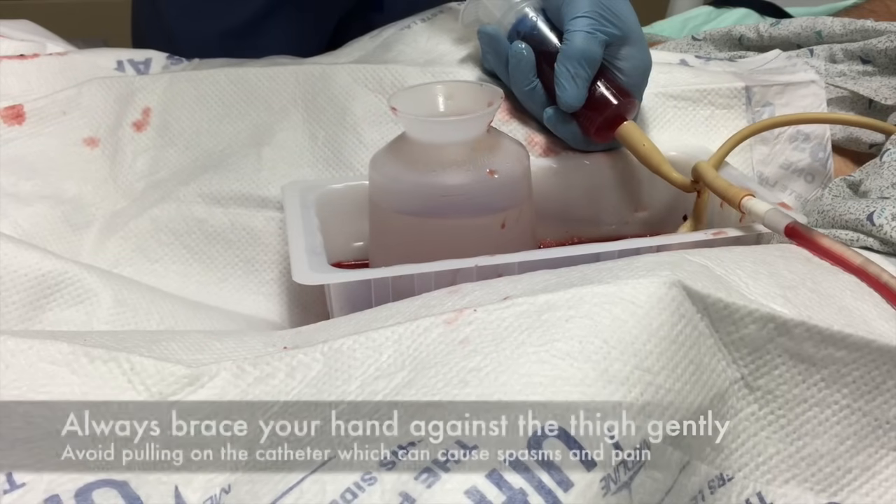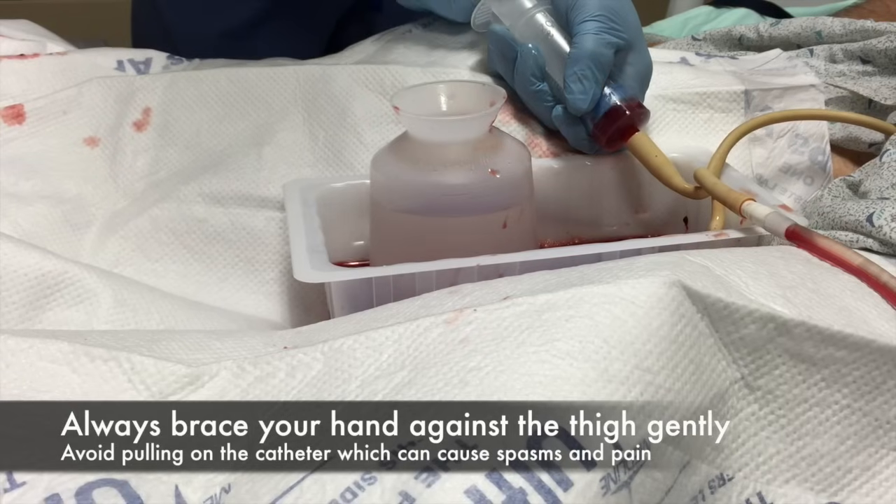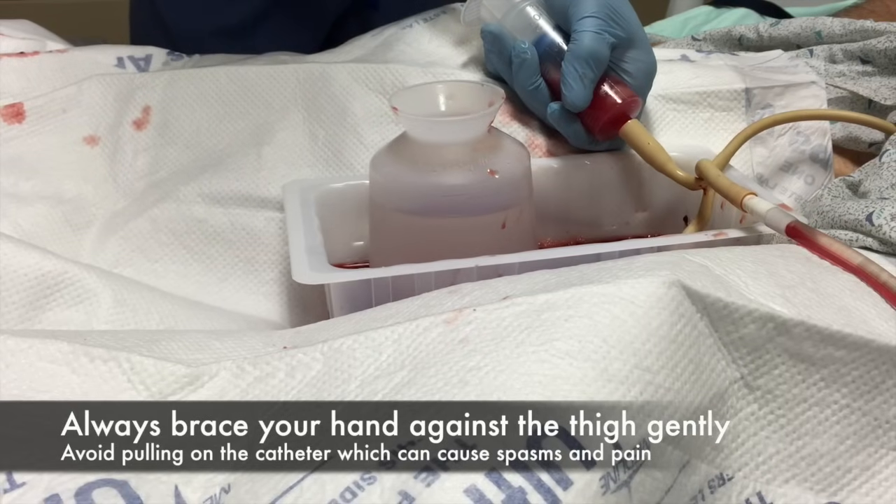Always brace your hand against the thigh gently without making the patient uncomfortable, and always make sure that you don't tug on the catheter as it could cause spasms.